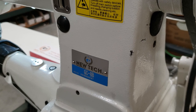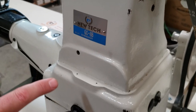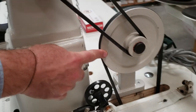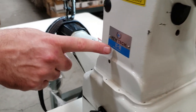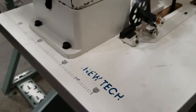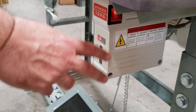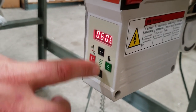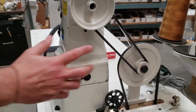Hello everyone, this is David from goldstartool.com. I have an opportunity to show you a speed reducer that we just installed for a customer on a Newtech GC-8B. This machine has an adjustable motor so you can adjust speed up or down, but still a lot of people want much lower speeds.